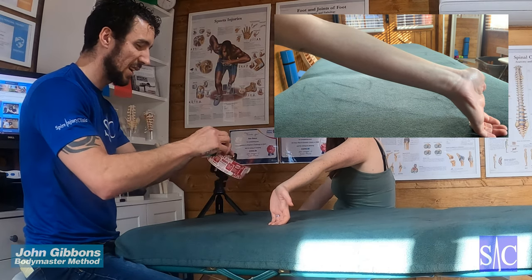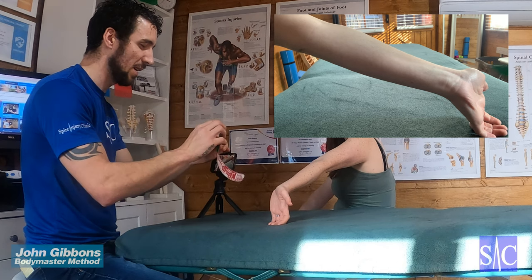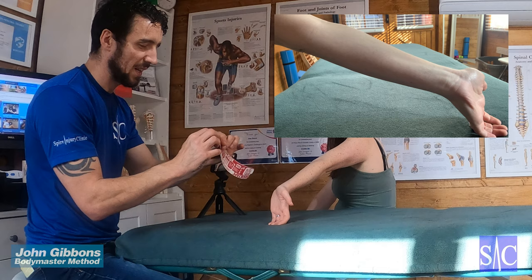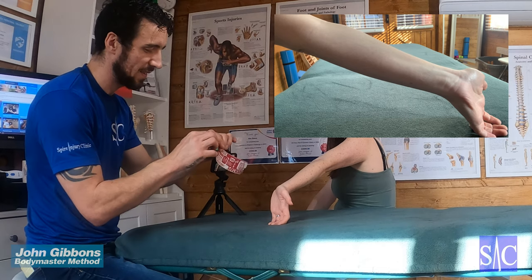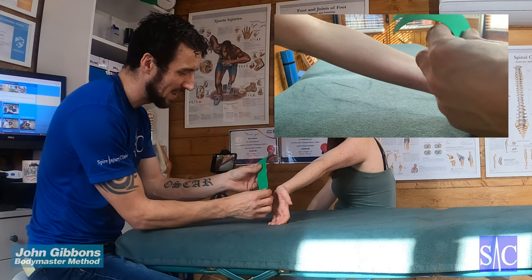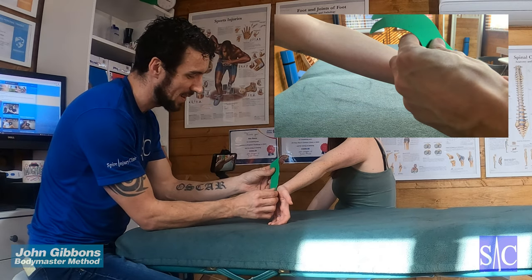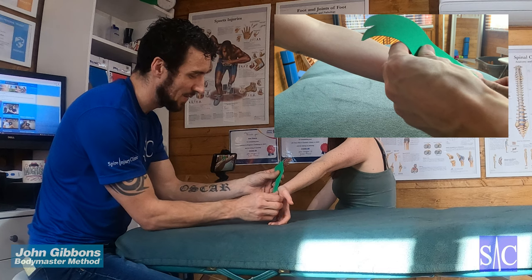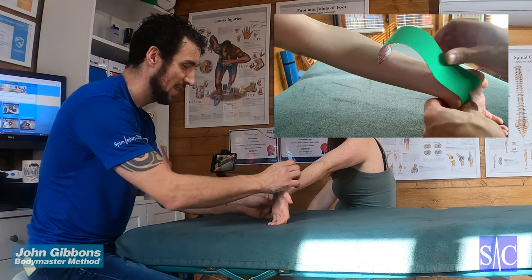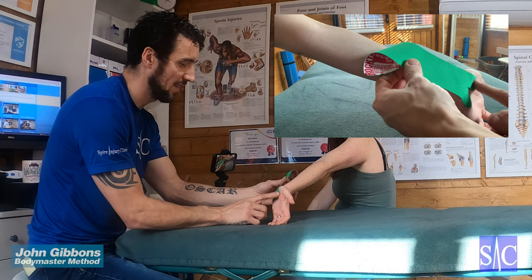Take off the backing from the tabs by ripping along them and removing the backing. Then place the tabs just below the thumb and on the underside of the wrist, like so.